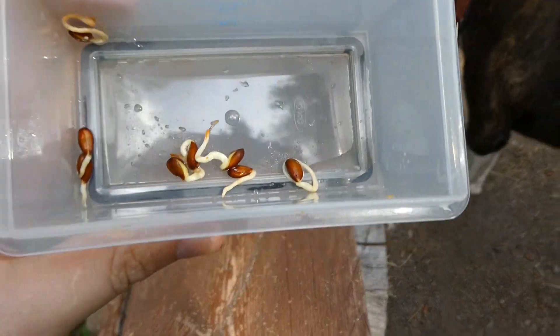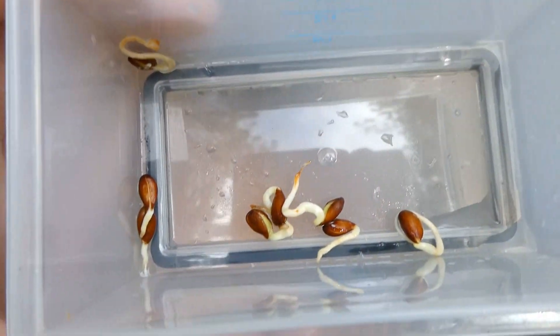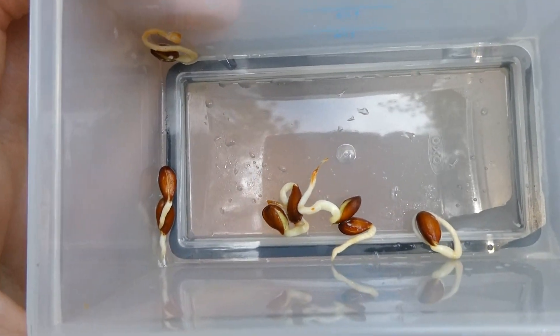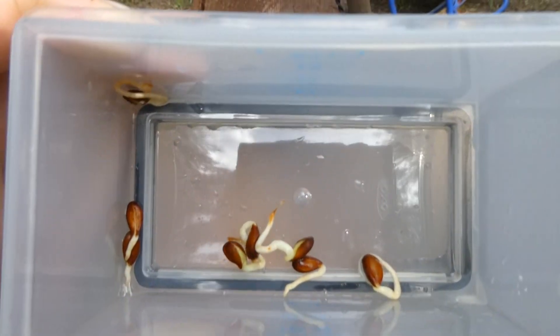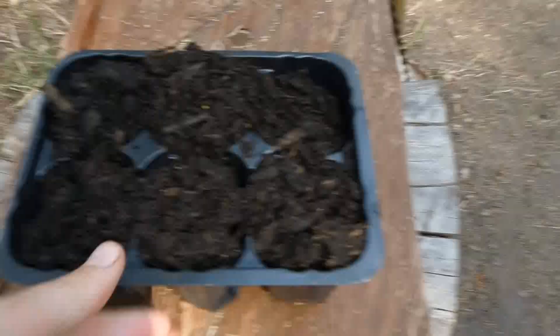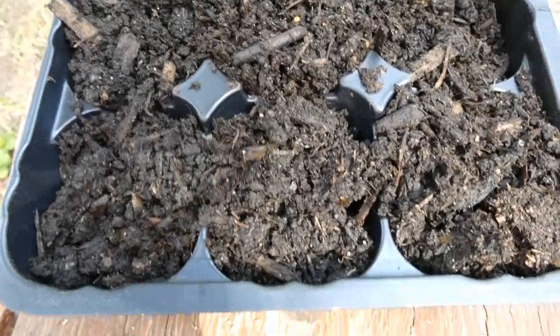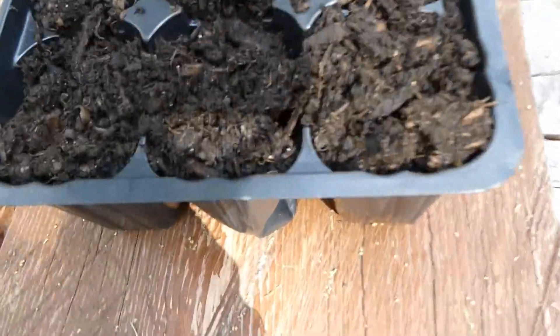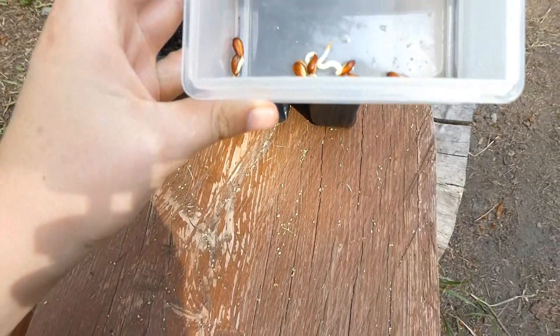They have longer roots than most of the ones I've actually planted. These had been sitting out all day, so I had them soaking in water because they were starting to dry out. I've soaked them in water, and I have a six-tray — I don't have a seven or eight tray, unfortunately — so I'm just going to do one in each and then one pod with two.